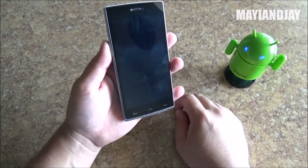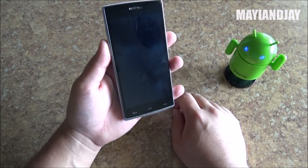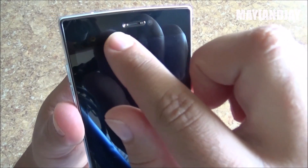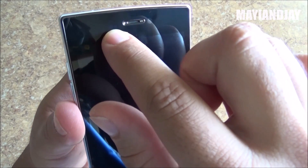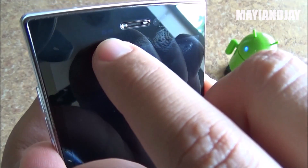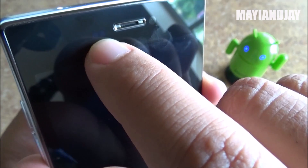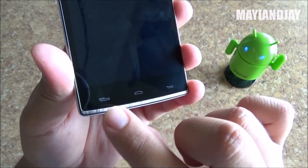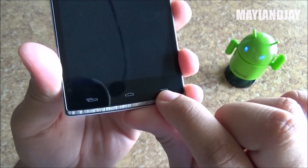Here in the front we have a 5-inch multi-touch screen with a resolution of 1280 by 720. On the very top you have the ear speaker. On the left side we have a notification LED light and the 2 megapixel front-facing camera, and the proximity and light sensor is right here — there are two little dots. At the very bottom we have the soft touch keys: the menu button, home button, and the back button.